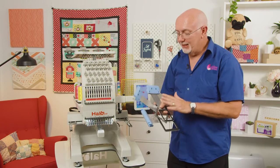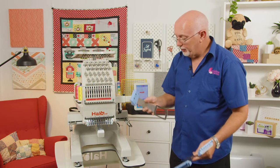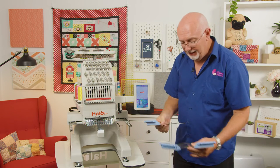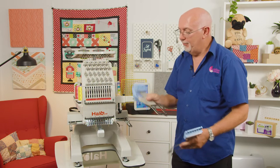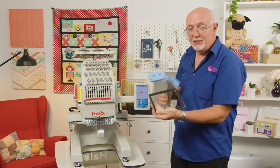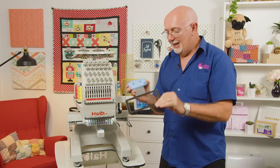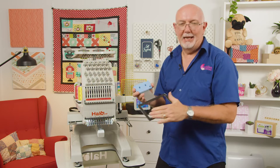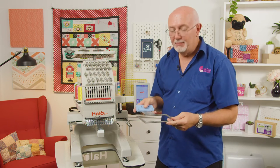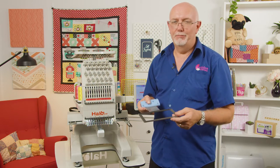There are three frames that come with the optional magnetic kit for the Halo — three different sizes: the 40 by 50, the 40 by 80, and the 140 by 80. They're very thin and designed to get into areas that are kind of difficult to embroider, and are particularly good for embroidering fabrics that can easily get damaged through hoop burn.